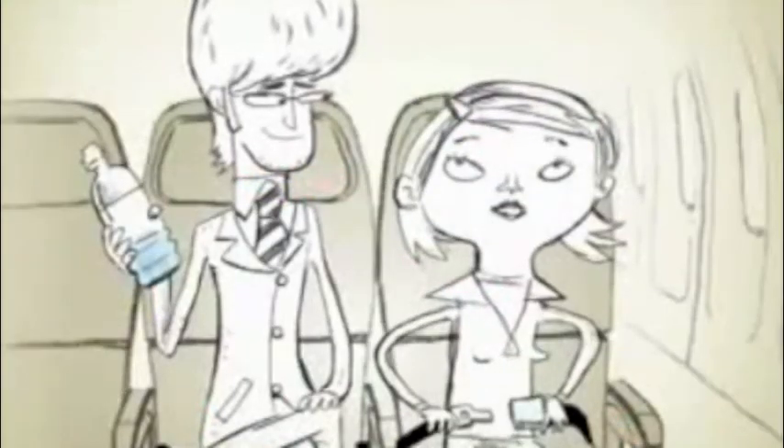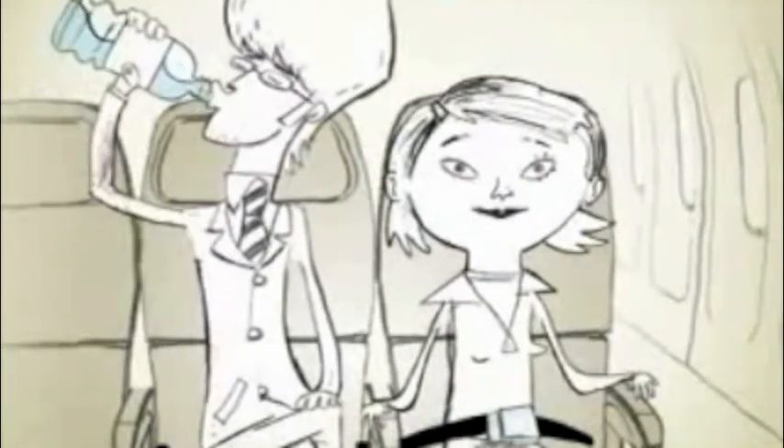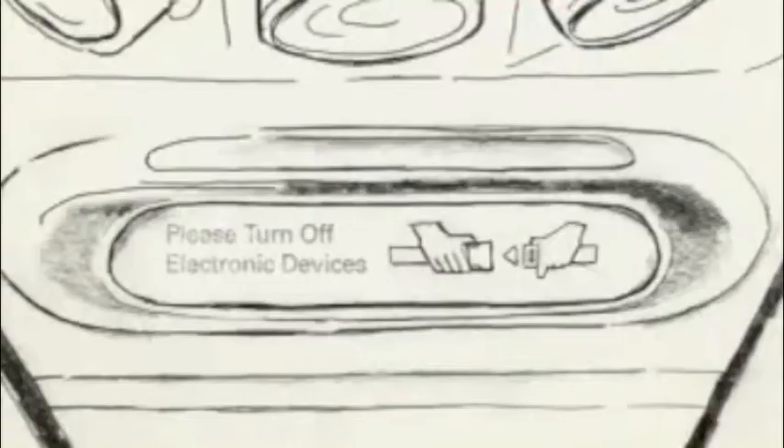Please keep your seatbelt fastened whenever the seatbelt light is on. To be safe, we recommend your seatbelt stays fastened whenever you are in your seat, just in case there is unexpected turbulence. And please comply with instructions from the in-flight team with regard to the fastened seatbelt signs.